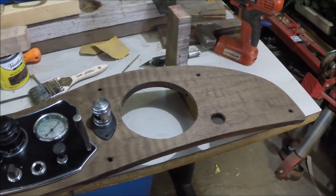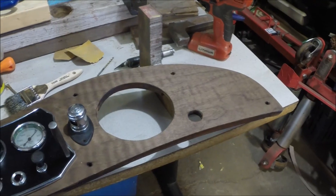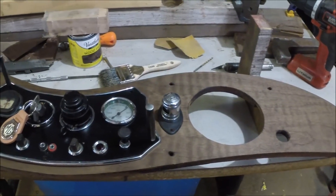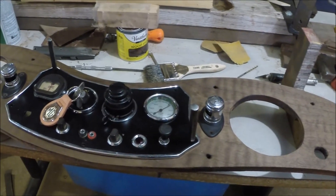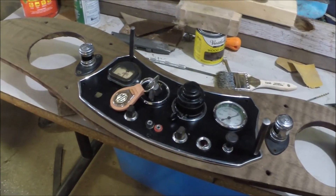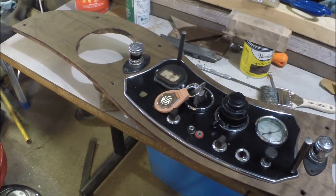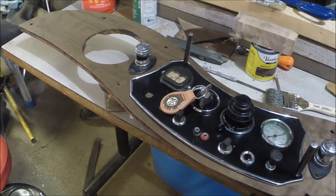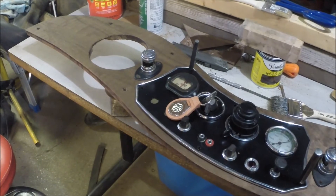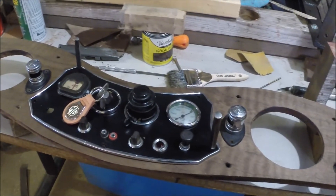We got the dash cleaned up a little bit, put some dark stain on it, and put the center panel in just to see how it's all going to look. I think it will be okay. I think we'll probably put a coat of clear polyurethane over that stain just to protect it, maybe give it a little glossy finish, but I think that's going to work out just fine.